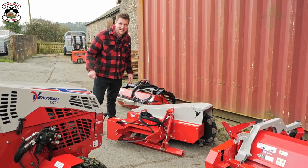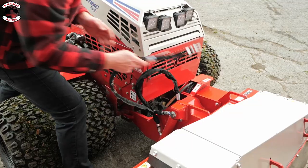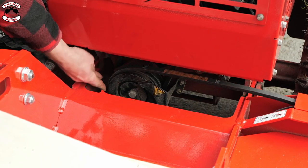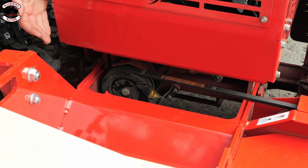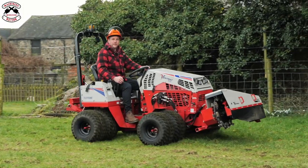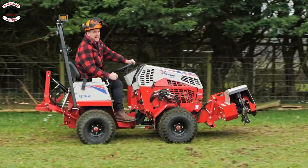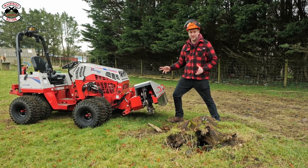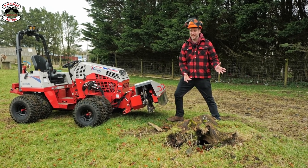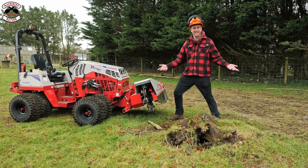Right, let's put the stump grinder in and go grind some stumps. Put your pipes in — red into red, yellow into yellow. Pop your belt on. So this is the newest piece of equipment available for the Ventrac system, and it is a stump grinder. Which is cool because I've got a stump here which I've been wanting to take out for a long, long time. Let's get on with it and grind some stumps.